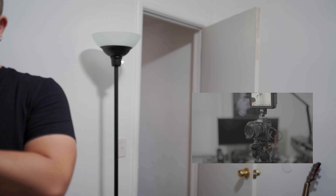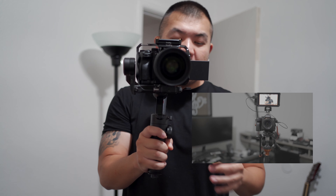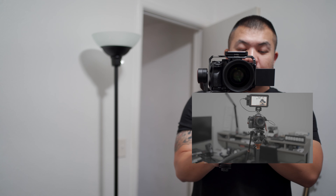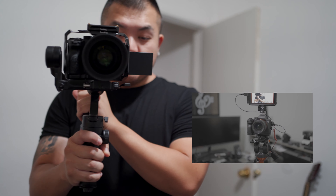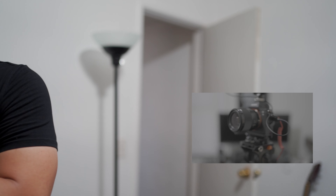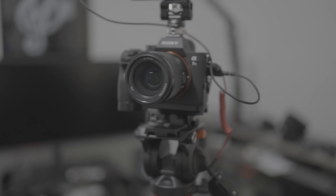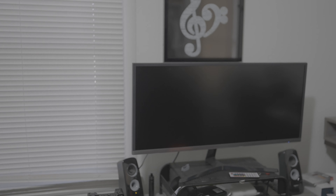It does way better pairing up with the Sony a7S III. With the Sony a7 III it kind of lags — it's a hit-and-miss. But definitely with the Sony a7S III the focus is always on point. Pull out, focus, pull out, focus — yeah, it's pretty snappy, I'm surprised.